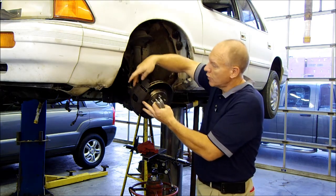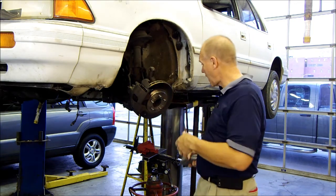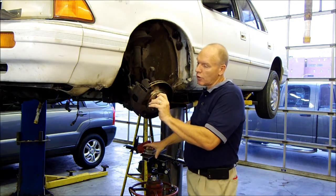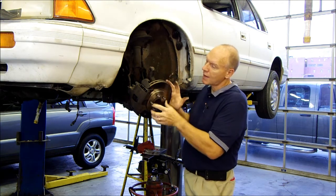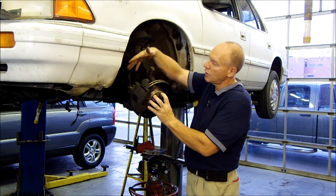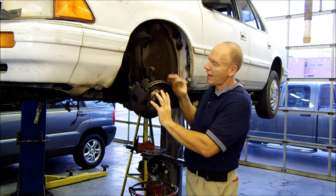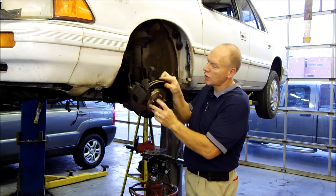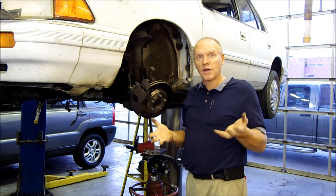The brake caliper compresses the brake pad against this rotor. Here's what happens: you're driving down the road and this disc rotor is going like this, and you come up to a stop and want to brake. You apply pressure, fluid squeezes through the disc brake caliper, it squeezes these pads against this disc rotor and slows it down to a stop. And that's what causes your car to brake.